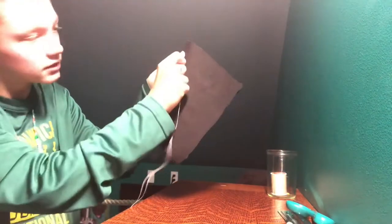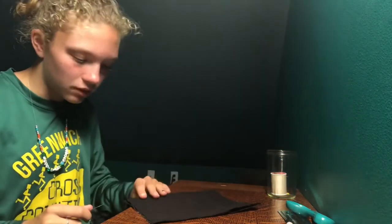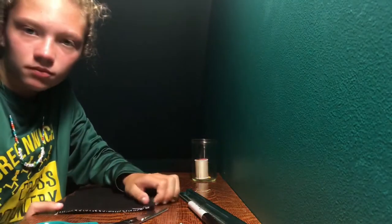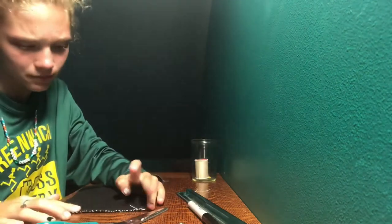You're gonna hand stitch this side. If you have a sewing machine you can do that, but I don't have a sewing machine. So one side of your pencil case fabric — whatever you want to call it.